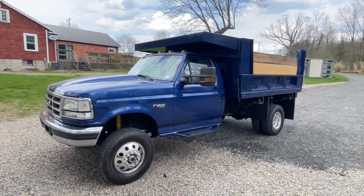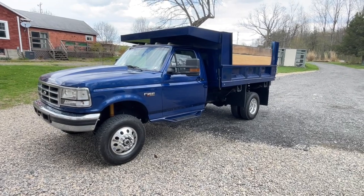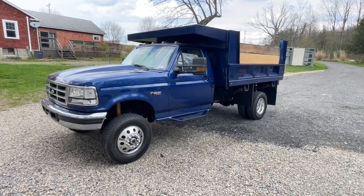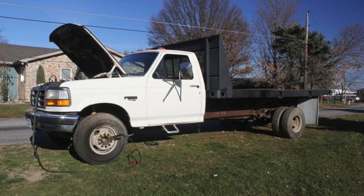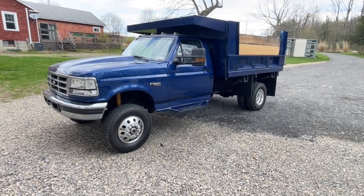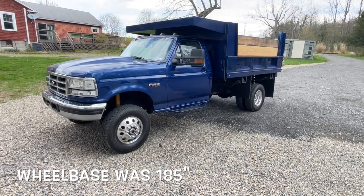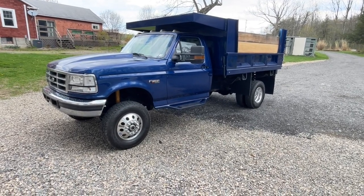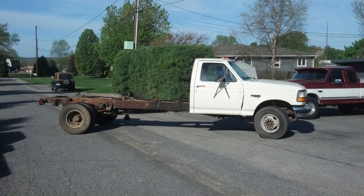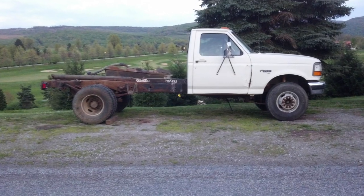As you can see we did a factory blue color on this truck — it was originally colonial white. I can show you the picture from when I first got it: it was ugly, had a long flatbed on it. The wheelbase was around 210 inches; right now it's around 140 because we shortened the frame.